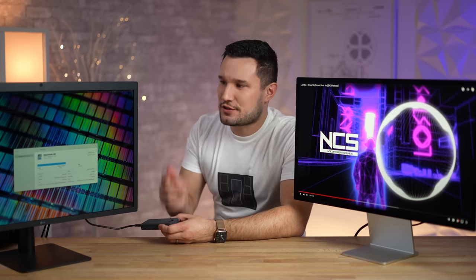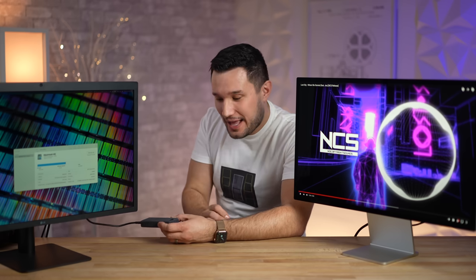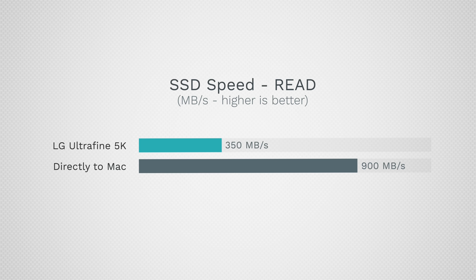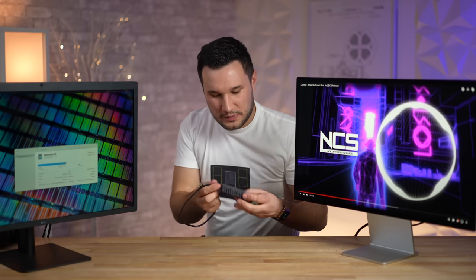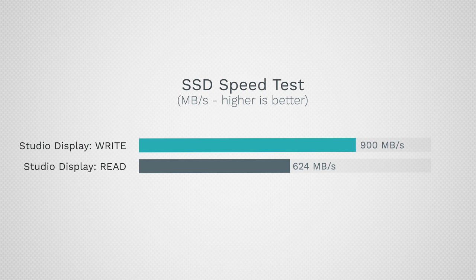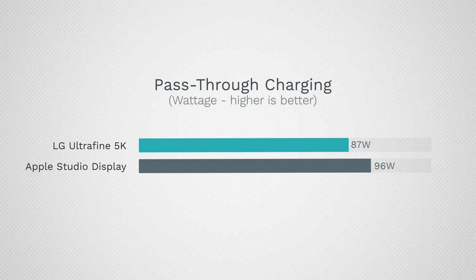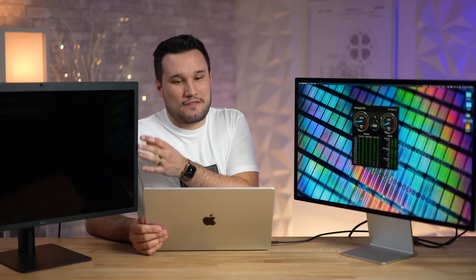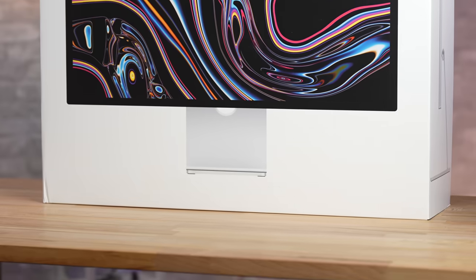When I connected my ultra-fast SSD to the LG 5K it wouldn't even show up — either too much power draw or incompatibility with the 5 Gbps speed. My older SSD would get about 350 MB/s on the LG versus 900 MB/s connected directly to my MacBook. With the Studio Display I got just over 900 MB/s write and around 624 MB/s read — two to three times faster than the LG 5K. That is a big benefit.